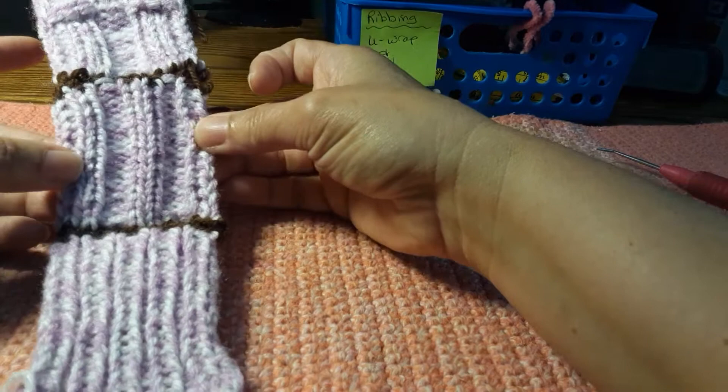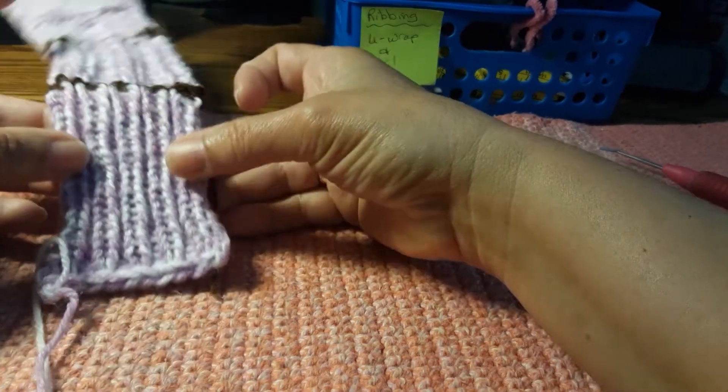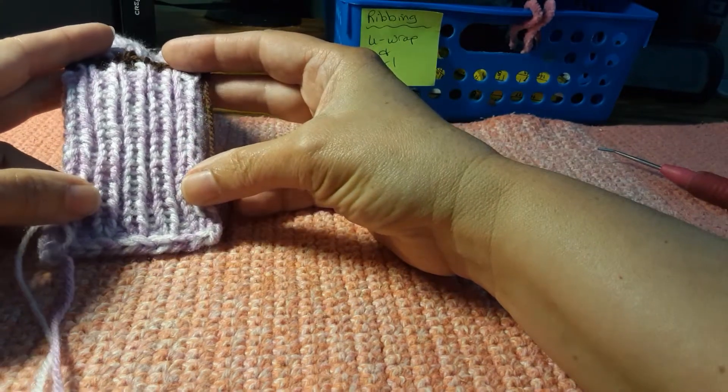Here is two by two ribbing. And here, my favorite type of ribbing, one by one.